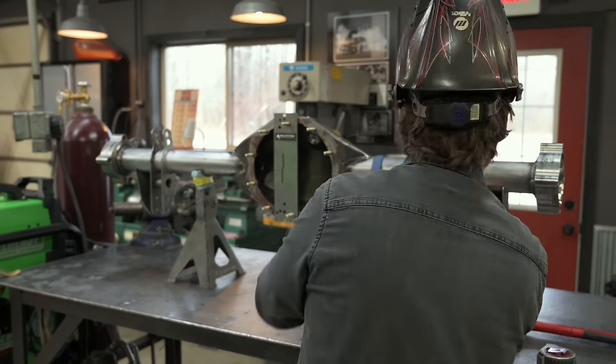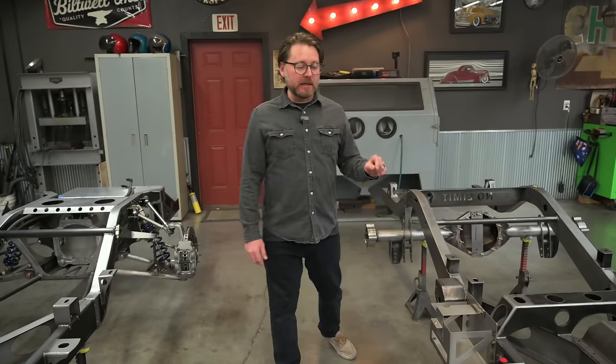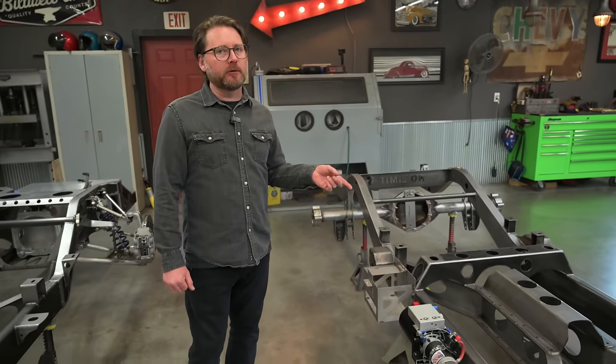This rear end has this giant end on it. What that is — it's got a really big heavy-duty unit bearing on it. We refer to these as a floater because the axle can float. It doesn't have a traditional axle flange that the wheel mounts to, which can cause what's called pad knockback because it flexes and pushes the brake pads. With the big giant unit bearing, the whole weight of the vehicle is on a giant heavy-duty bearing, and then the brakes mount to that axle housing.